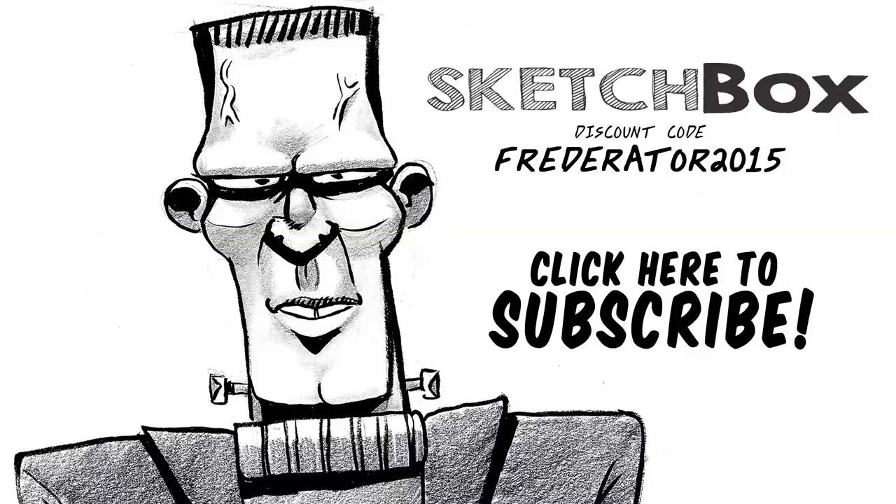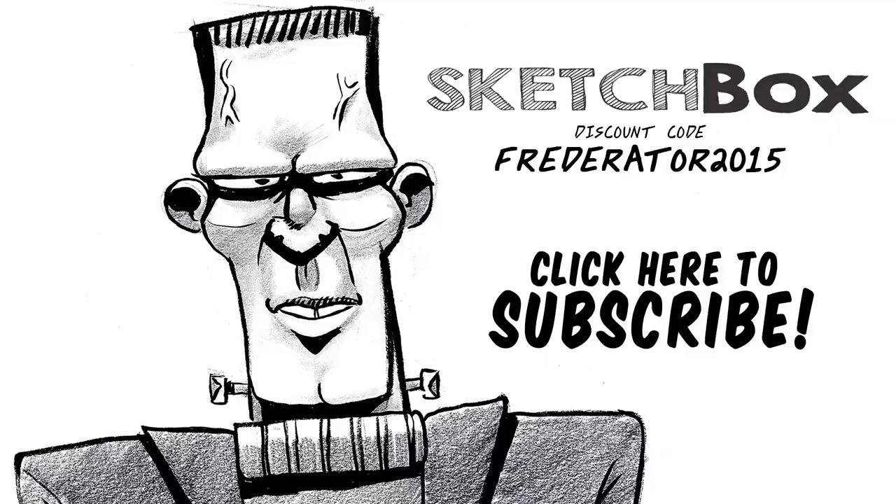I hope you guys enjoyed this Sketchbox, and if you want to know how to get your own, there's a code in the description that can get you 10% off. And that's all thanks to Frederator and Sketchbox. Thanks, you guys.